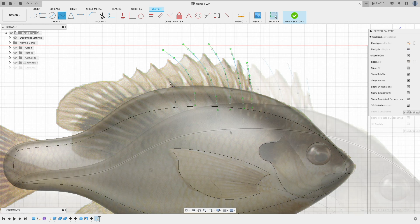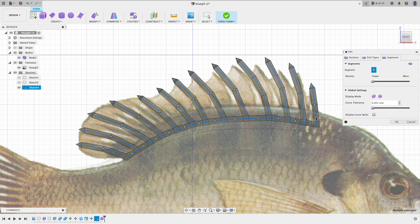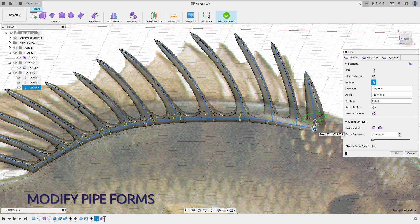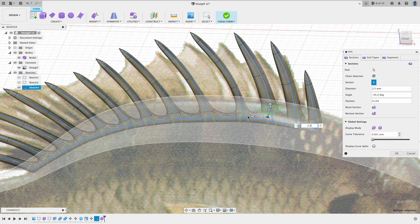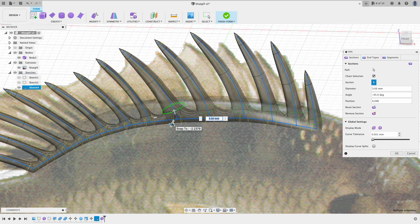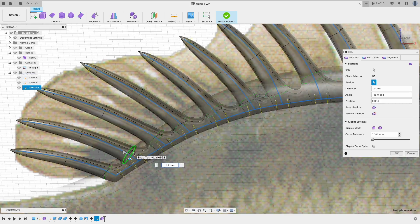As you can see, we don't have to follow the exact shape in the picture — the picture is just a reference. Here I use pipe form to create the spikes. Form or T-spline is a very powerful solid type in Fusion 360 in terms of sculpting organic objects. There are many features and options you can use to achieve your desired result. I will explain more in a follow-up detail video.